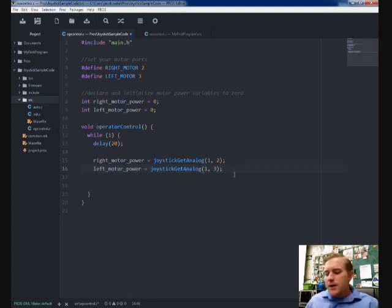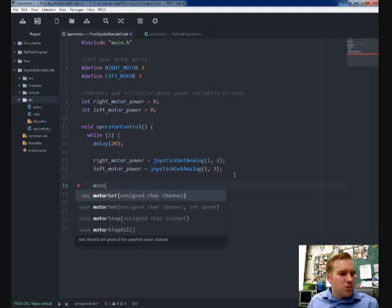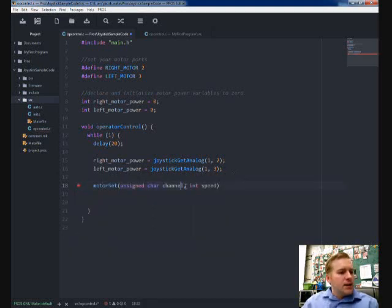Now I need to plug these variables into my motor. I'll use motor_set, and then specify which channel my motor is plugged into — that's defined up here. So: motor_set(right_motor, right_motor_power). Put a semicolon, then copy and paste that line and change it for the left side: motor_set(left_motor, left_motor_power). And that's it for that program.